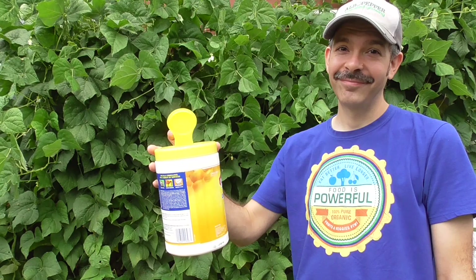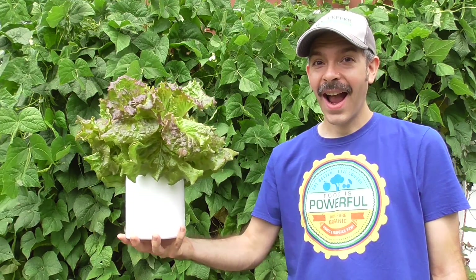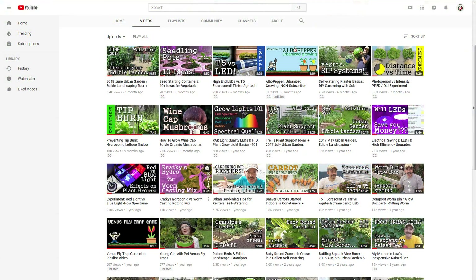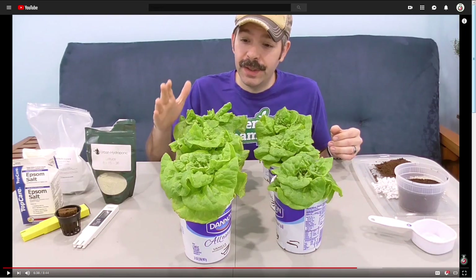Today I'll show you how to turn this 105 count Clorox wipes container into a Kratky hydroponic system for growing stuff like this. Never heard of Kratky hydroponics before? Watch my video giving you a quick intro on the concept.